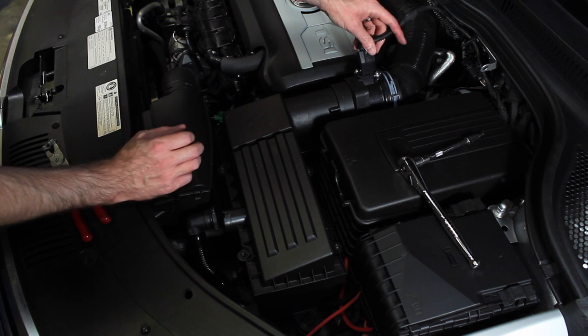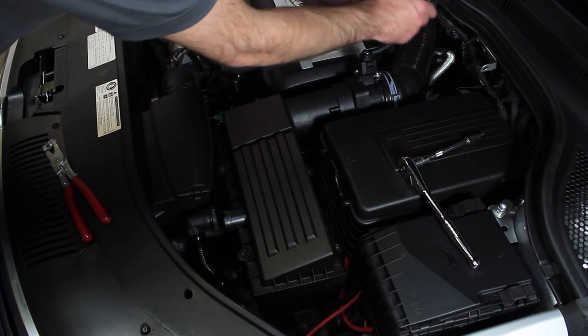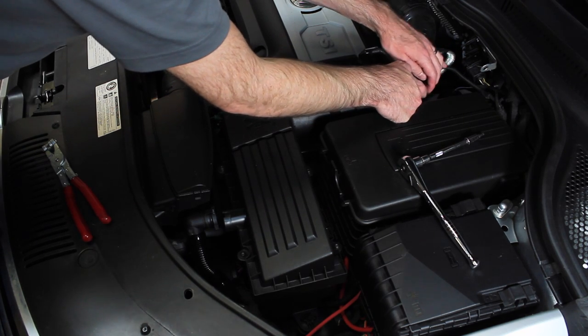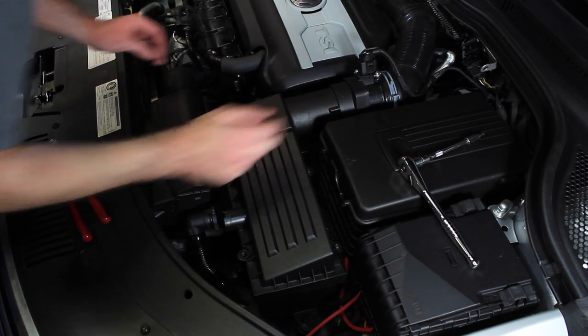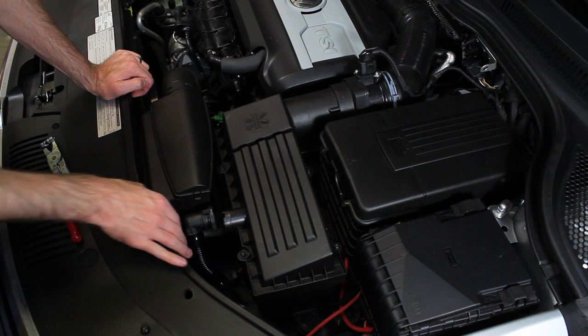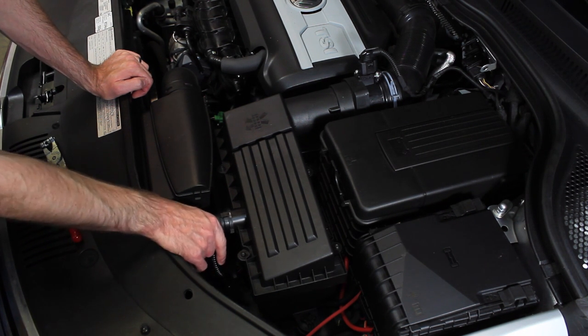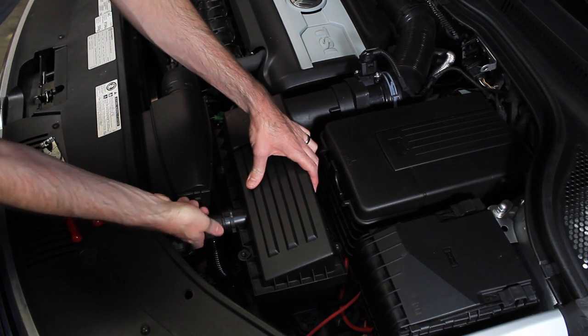Now we can plug the mass airflow sensor connector back in. There is also a clamp on the side of this pipe here where the wire was holding in to make sure it doesn't get in the way of anything. Finally, all you have to do is install the secondary air hose on the front right here — just push it on and snap it in place. And that's how you install an air filter on a 2.0 TSI Volkswagen CC.